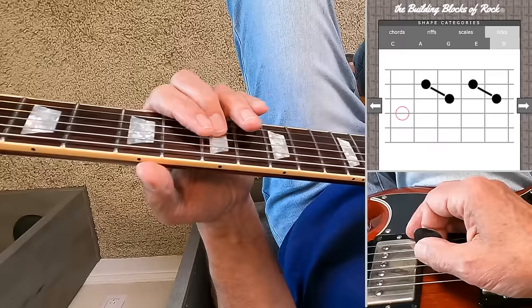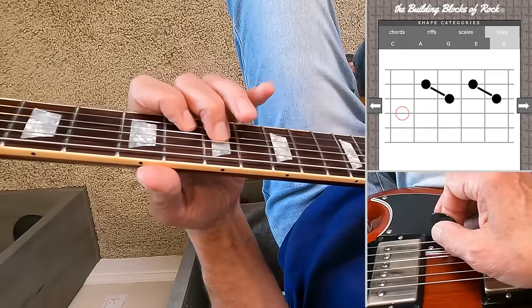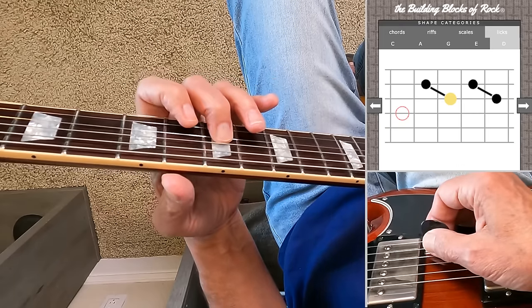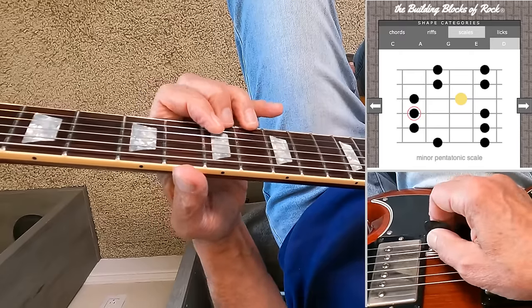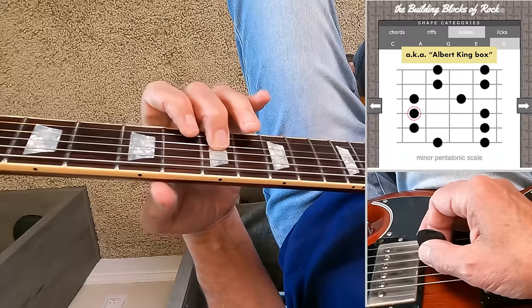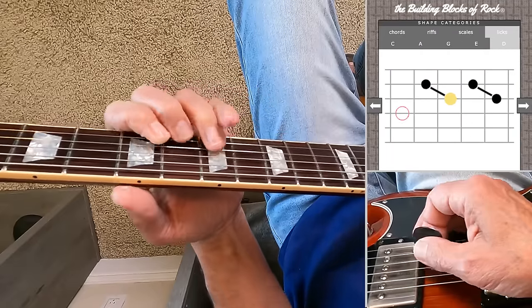But there are other times when you might want to use the first and second fingers for those double stops instead of the second and third. If you're using your first and second fingers for the double stops, your second finger is here on the third string, and it becomes easier to go into some common licks in this position — like bending the first string or the second string. These are common moves that are easier if you've got your second finger on the third string instead of the third finger.